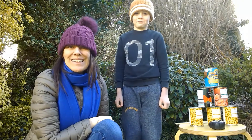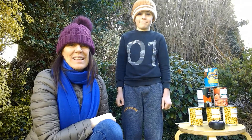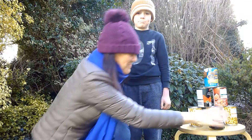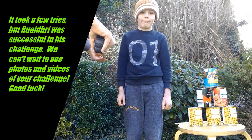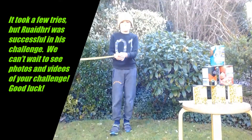Good luck and don't forget to take photos or videos of your challenge and send them to Miss Bowen. Let's get started — a nice two meter runway.